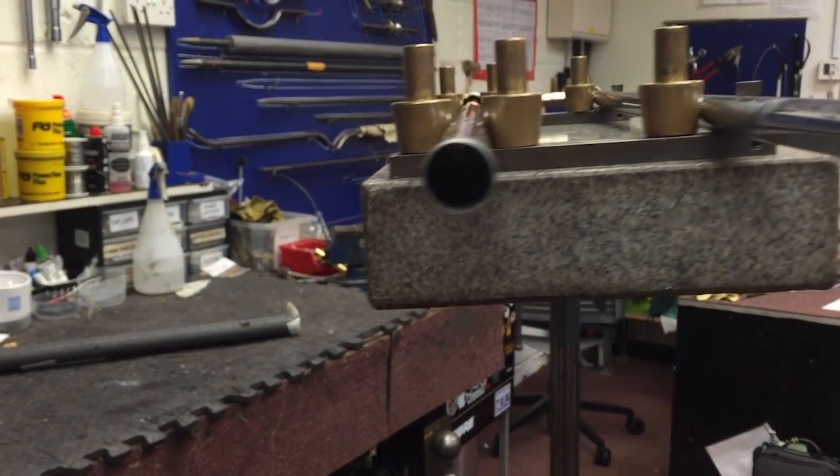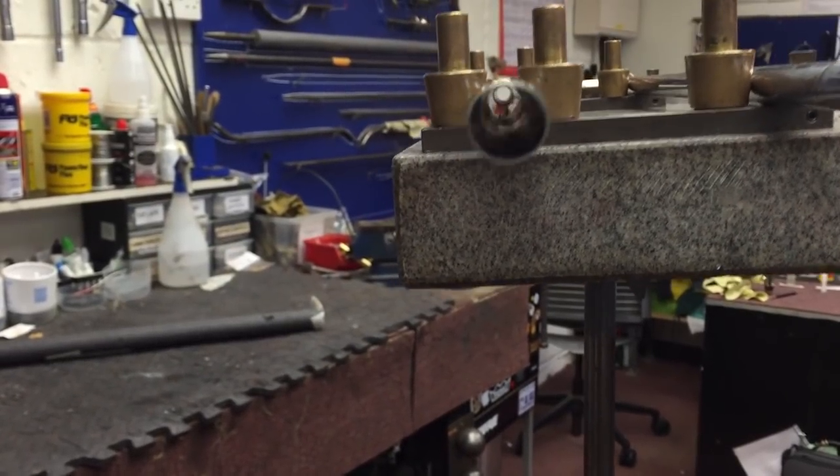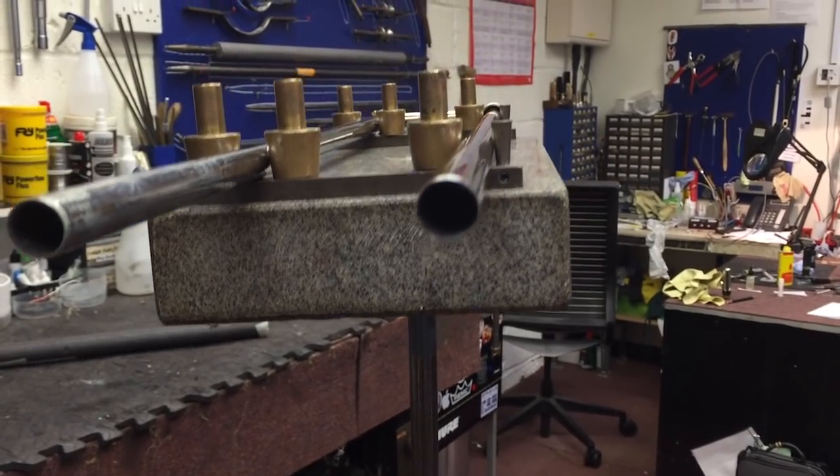If we have a look — I'll try and show — we can see down that one. If we look down here, it's completely blocked. Complete blockage.